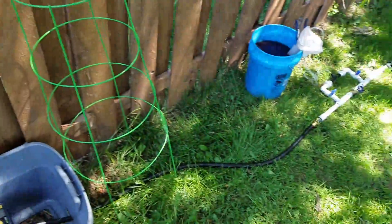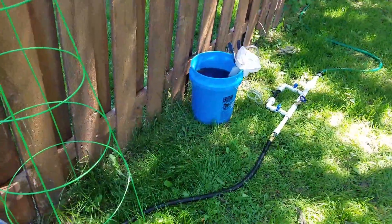Hey guys, Rick here. Today I'm going to show a way to fertilize your garden via your drip irrigation system.